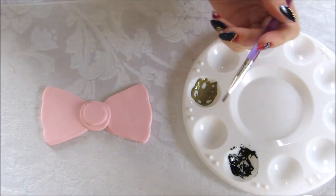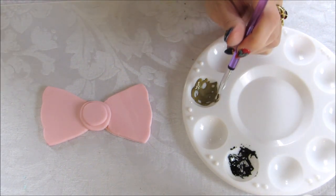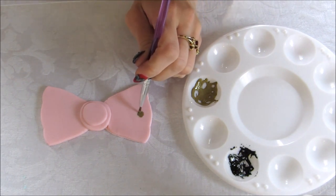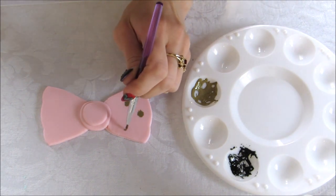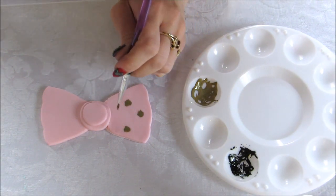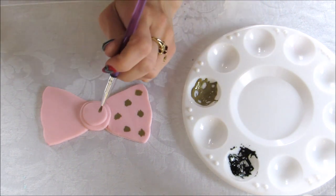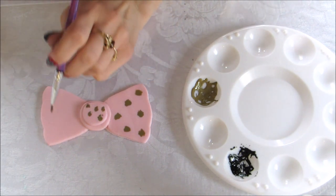Take your larger brush, dip it in the brown, and just dab spots of brown wherever you want. They're not perfect — because they're leopard spots, some will be bigger than others, and you just dab like that. Make enough that you feel fit, then make some in the center and some on the other side.